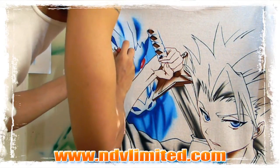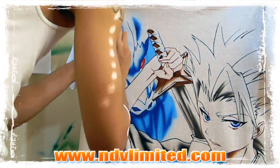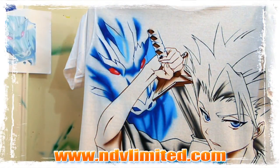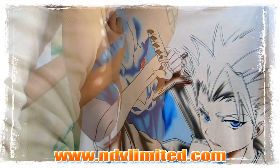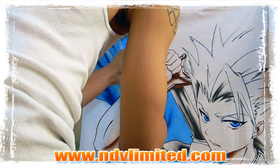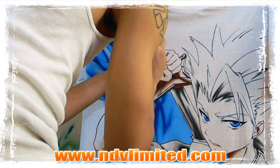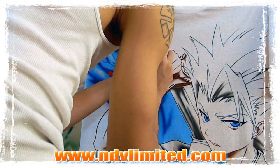Today we're hitting Toshiro Hitsugaya and his zanpakuto Hyorinmaru. I know my pronunciations aren't the best, I'm working on it. Ice dragon basically sums it all up — and the guy who controls it — watch the series.